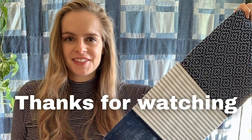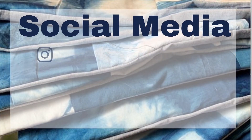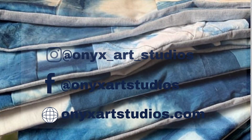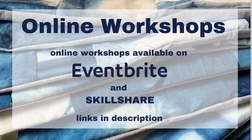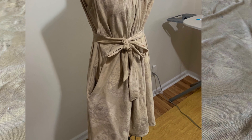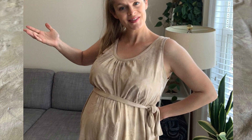Thanks so much for watching! You can follow me on social media for more inspiration at Onyx Art Studios, and check out my online dyeing workshops at onyxartstudios.com. If you like this video, be sure to check out these other videos — I have tons of content on my channel about dyeing, sewing, and upcycling. If you haven't already, be sure to give this video a big thumbs up; it does wonders for my channel and helps others find it as well. All right, see you guys next time — bye!